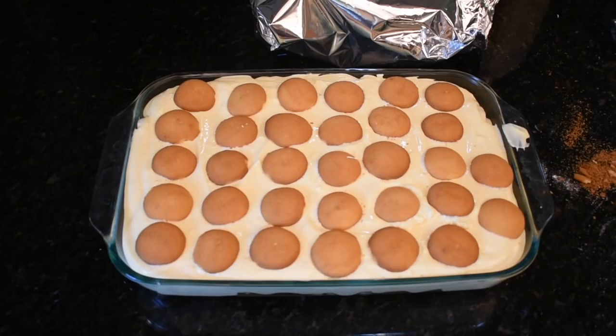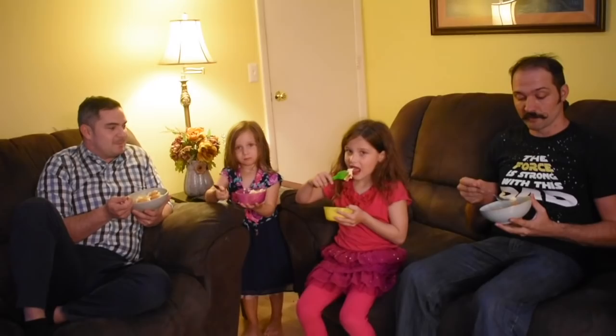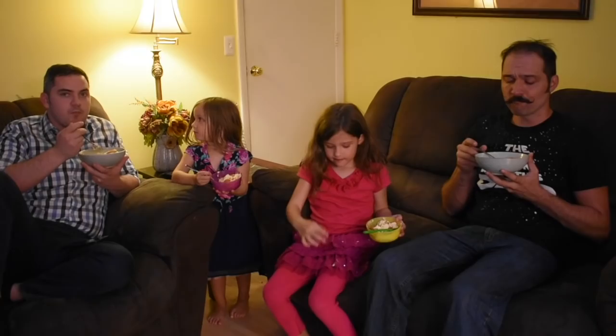Now I assume I pop this into the fridge until it's time to eat. Eleanor, what do you think? We're good, mom. Is it delicious? Oh, that's okay. That's all right. It's good though. That's awesome — one out of ten? What would you rate it?